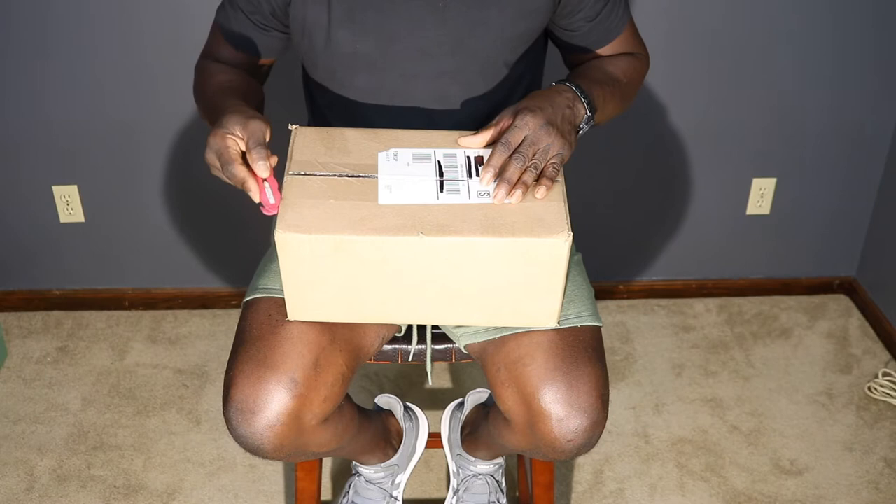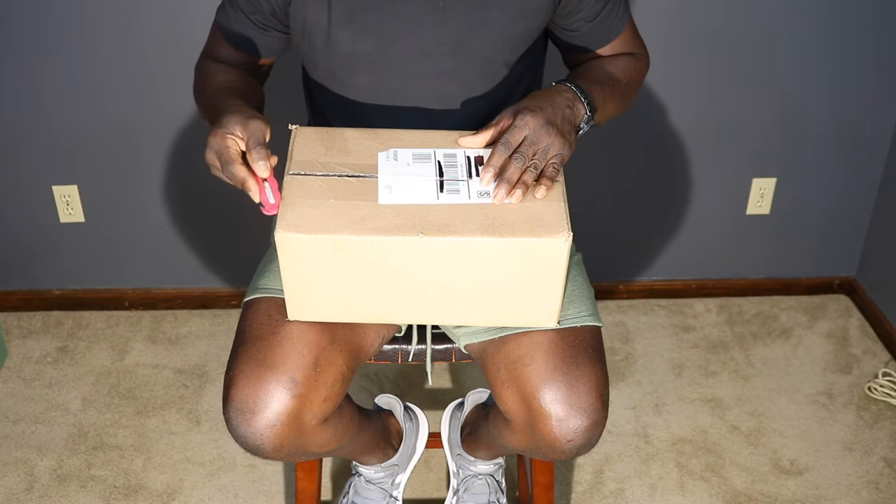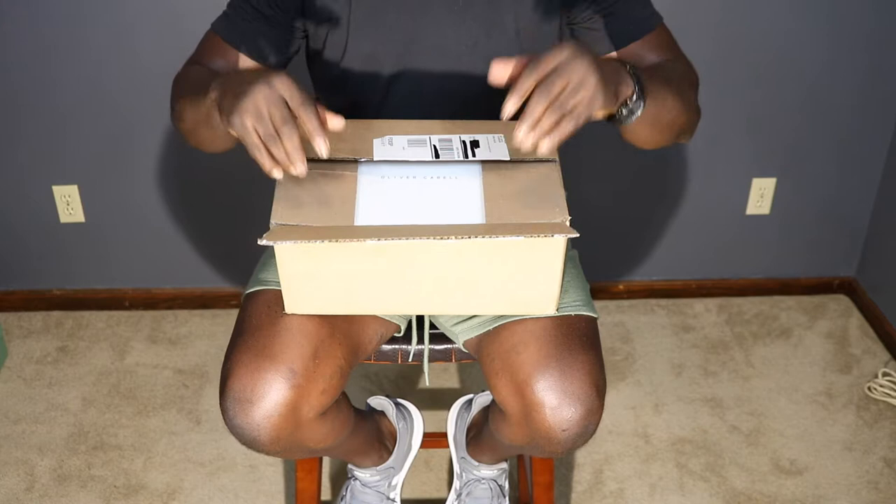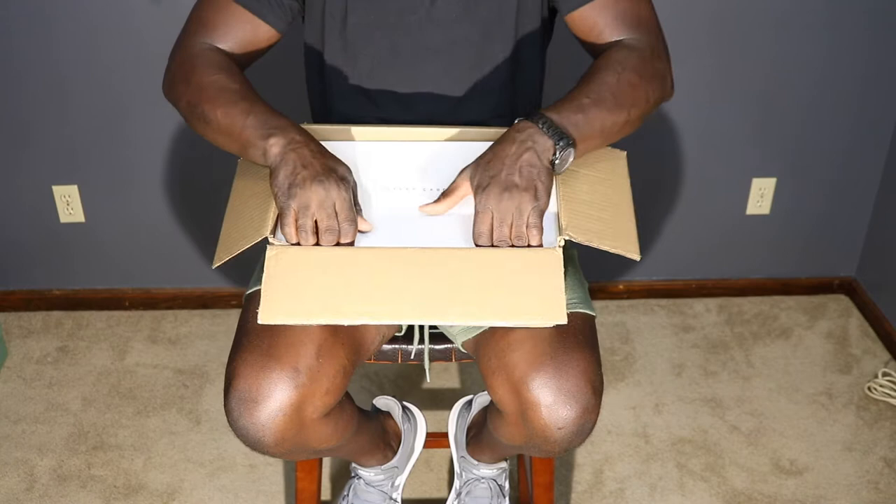As I am going to have to fight to get into this box, let's go ahead and take care of the basics. Oliver Cabell's shoes are made in Spain. They are made from what they call an ethnically sourced Italian leather. They have margum outsoles and all materials are high quality and long lasting.